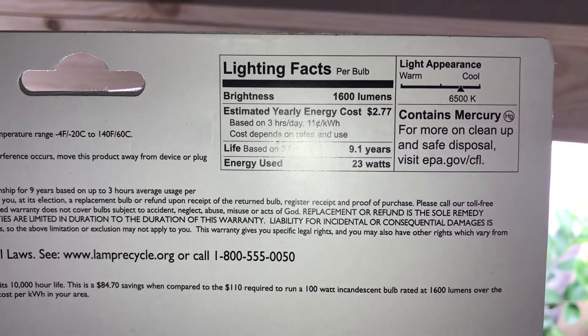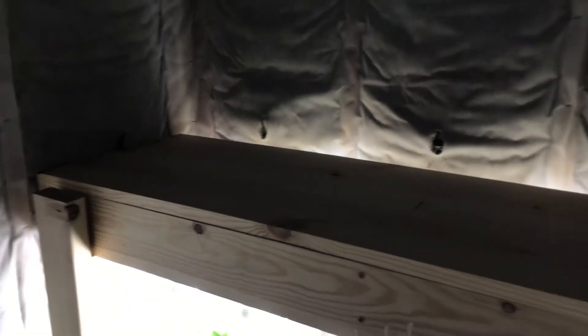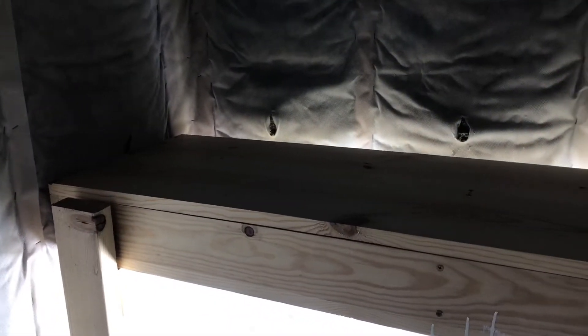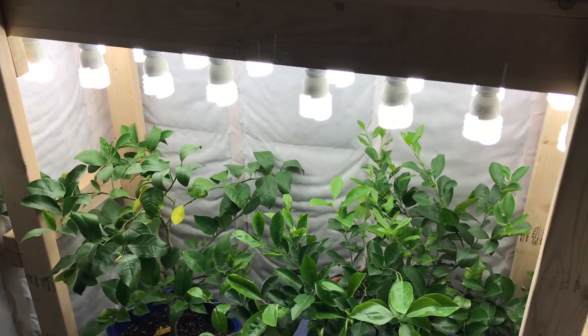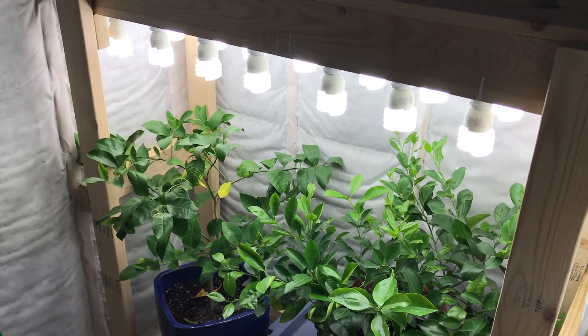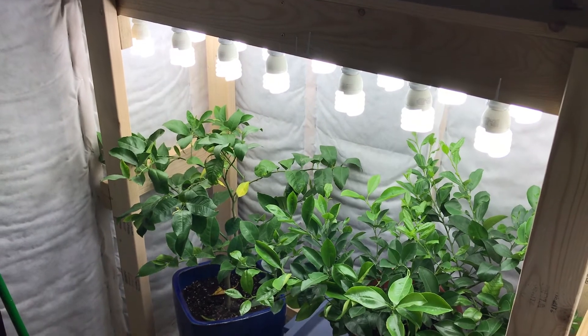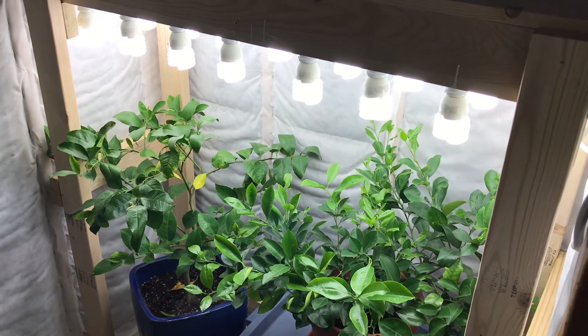As I mentioned, each bulb is using 23 watts. We're all buttoned up on top to keep the electrical components away from access, and everything's on. I just need to get it hooked up to a timer so it'll run for 14 to 16 hours a day, depending on how well the trees are responding, but I think this is going to be a lot better.